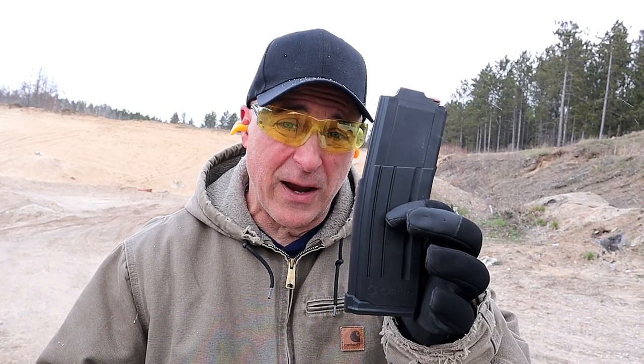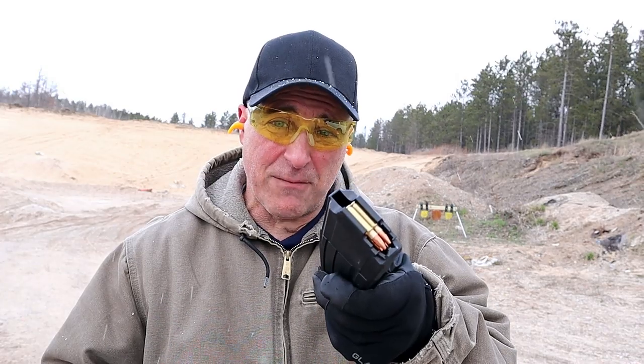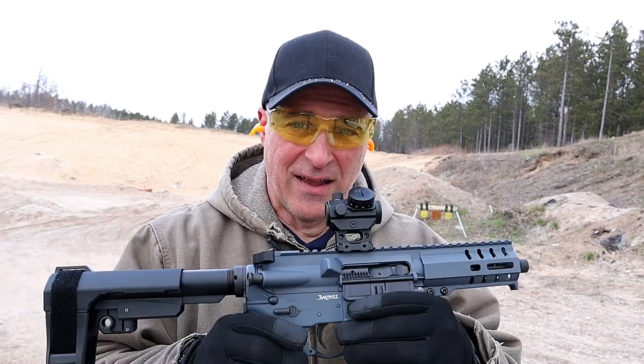The one thing that CMMG is offering are 40-round magazines in 5.7 by 28 millimeter — super exciting AR pistol to own. Let's back up to a hundred yards and see how well it goes.